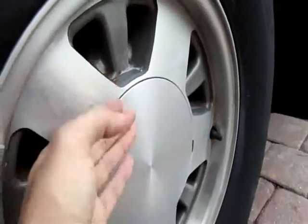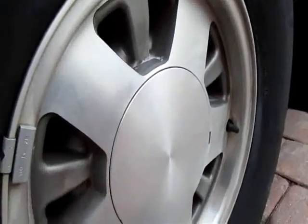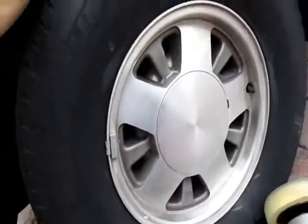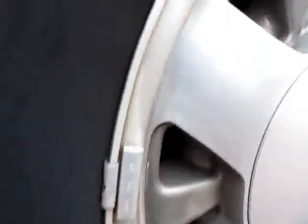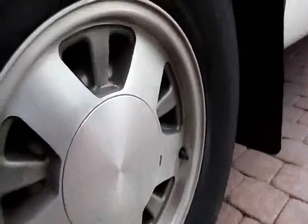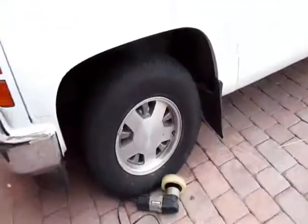Maybe with some wax if I seal it up, it'll last a couple months. But it certainly looks better than the other one. I've got three more to do. All the edges have to be done by hand — you can't get in there with a buffer. That looks better. I've got a little reflection back. Far away it looks great.